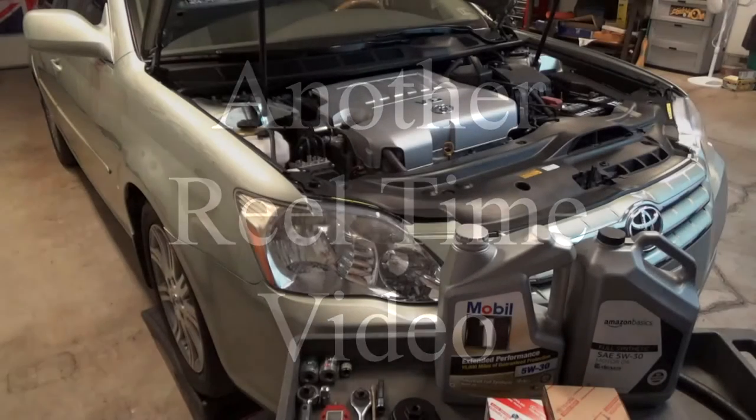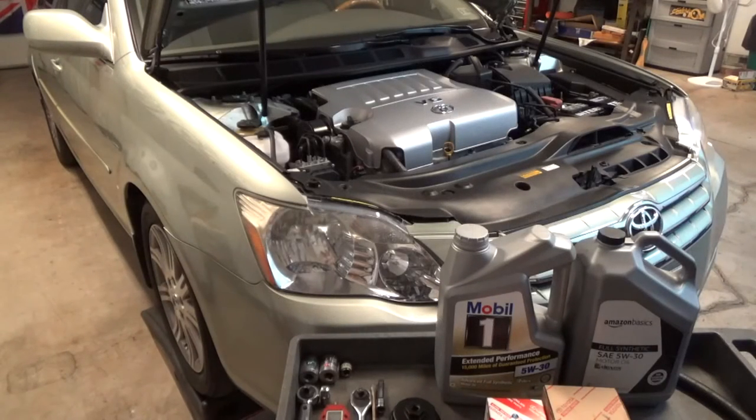I'm going to perform an oil change on this Toyota 3.5 liter V6. It is the 2GR-FE engine, which they've made millions of — literally millions.